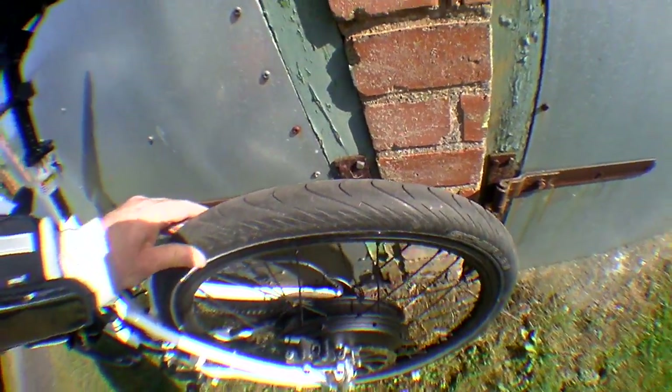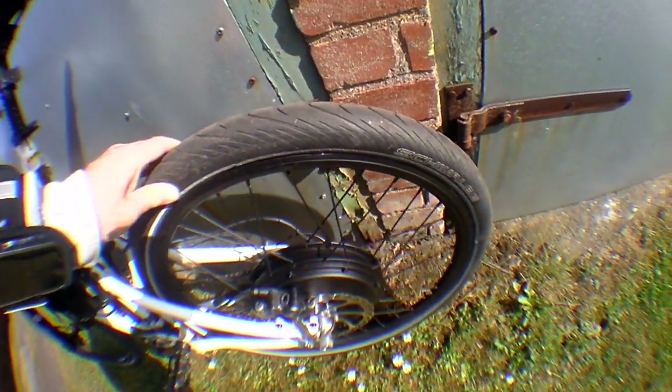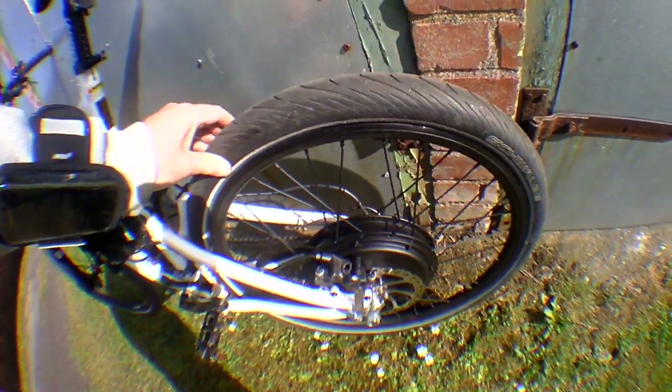I would definitely recommend these round profile tyres — called balloon tyres. They're absolutely fantastic. You don't want mountain bike tyres on this at all; it makes them very, very dangerous, especially in the wet.